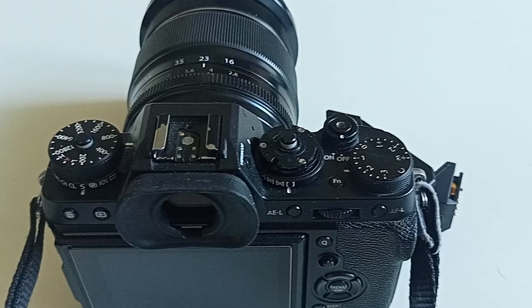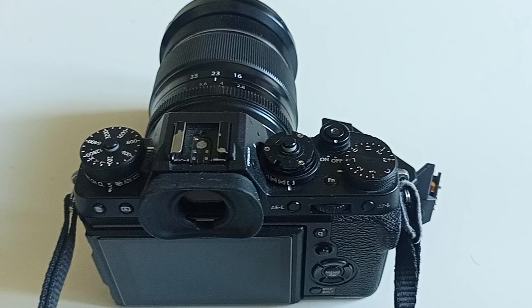So friends, this is how you can simply use flash on your Fuji camera. Thanks for watching, I'll see you next time. Goodbye!